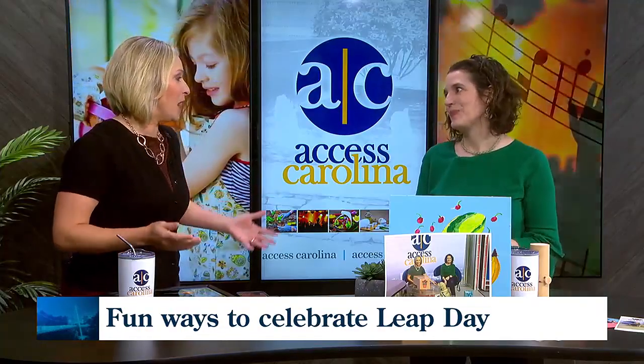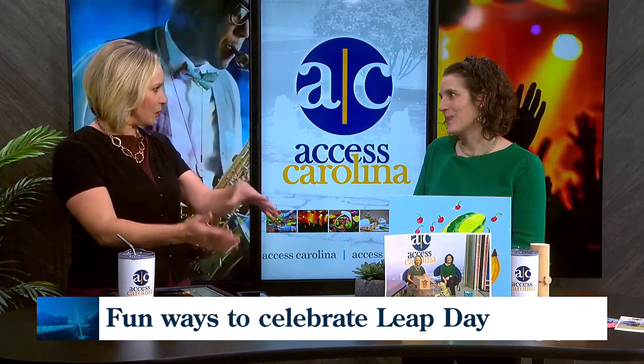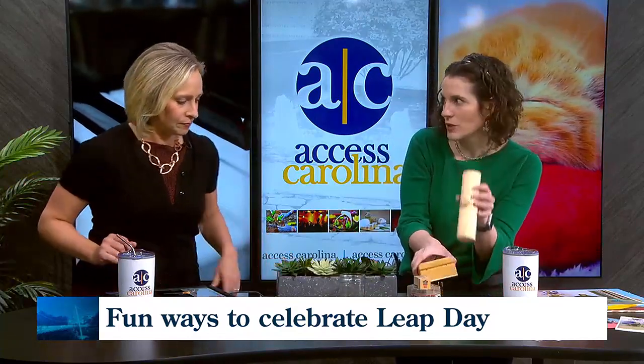When your social media time hop reminds you of something from a few years ago, that's one thing, but when you've created something special and timely, it's different. You need something to put your time capsule in — a jar works, but other ideas would be a little craft box or something like that. It doesn't have to be big.